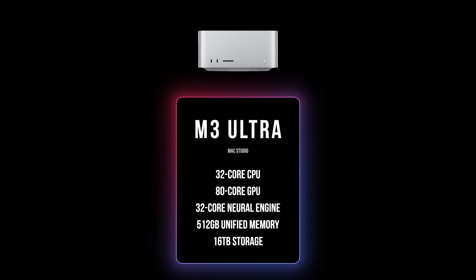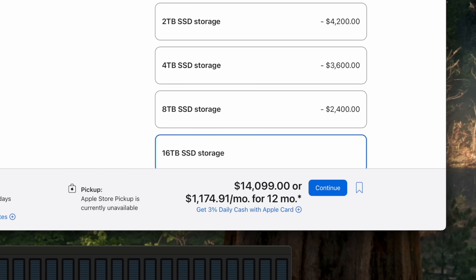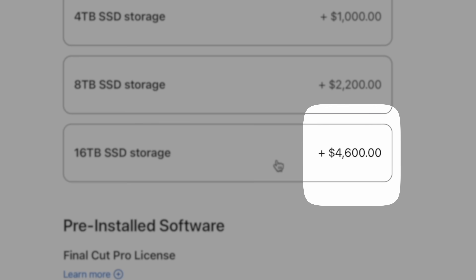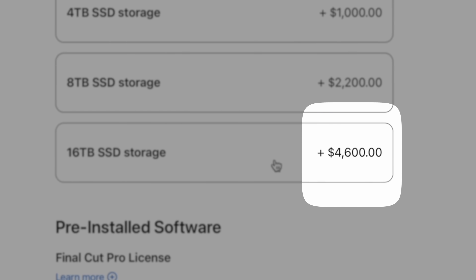This is a production machine — a serious machine for serious people that aren't going to blink at the $14,100 price tag. But I've got to tell you, that price for 16 terabytes of storage is eye-watering even for someone in production.